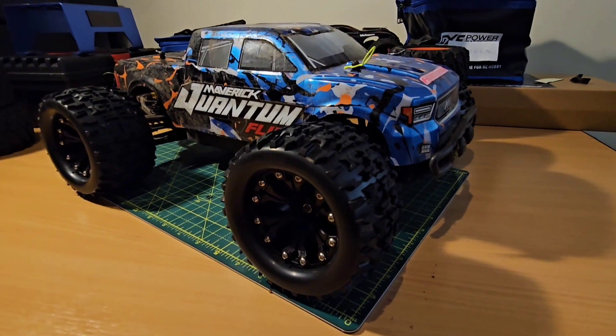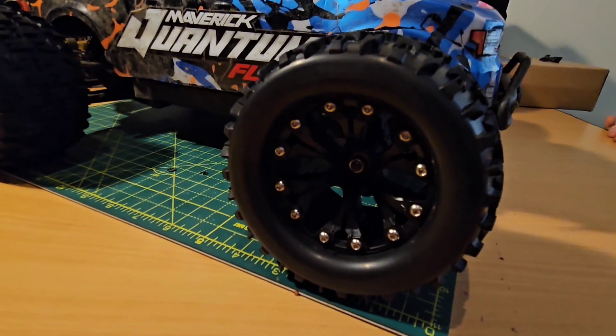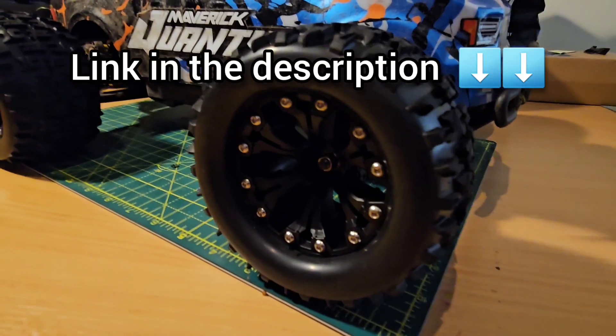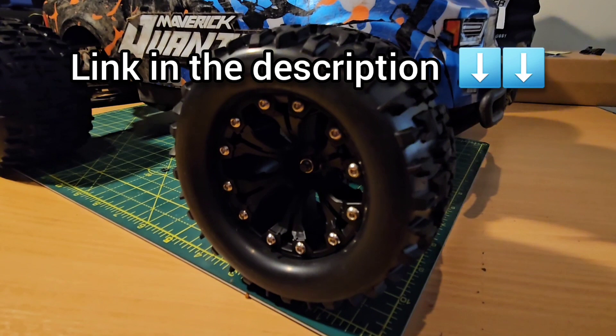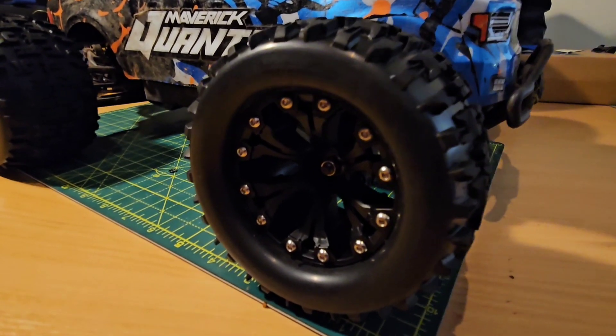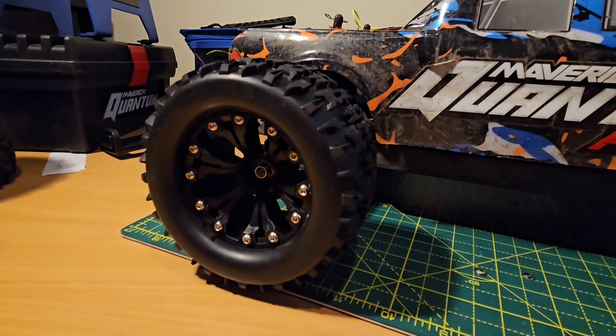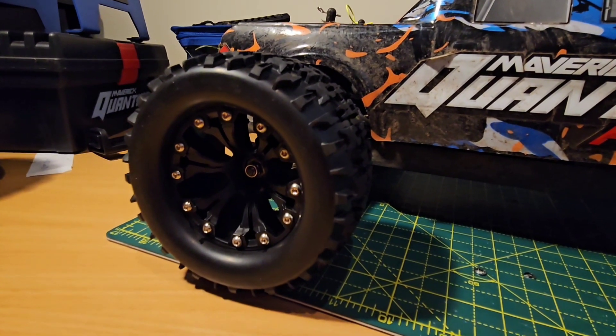Hey guys, welcome back to the channel! Today we're checking out these new wheels and tires I got for my Maverick Quantum Flux MT. These are Fast Tracks Jigsaw 110 MT tires - god, that's a mouthful - and these are $17.59 a pair from Make It Build It, plus postage.